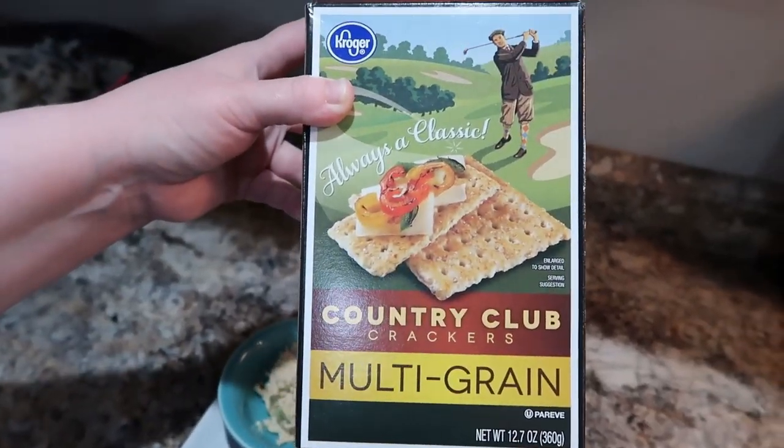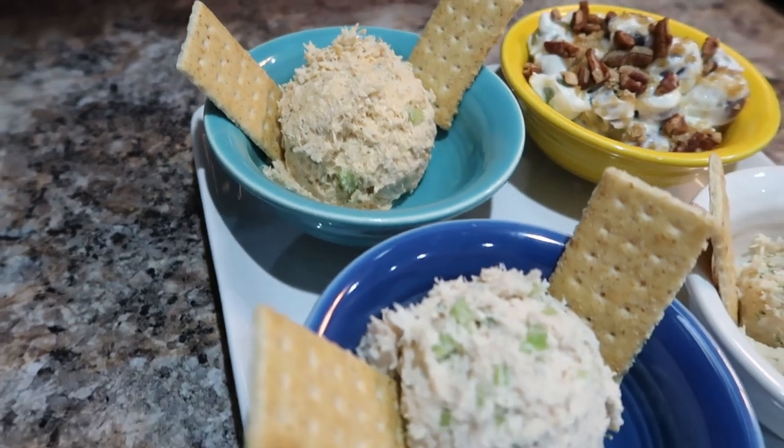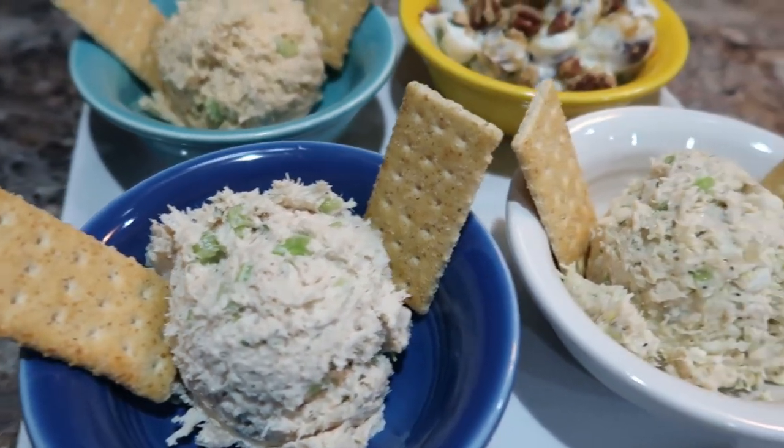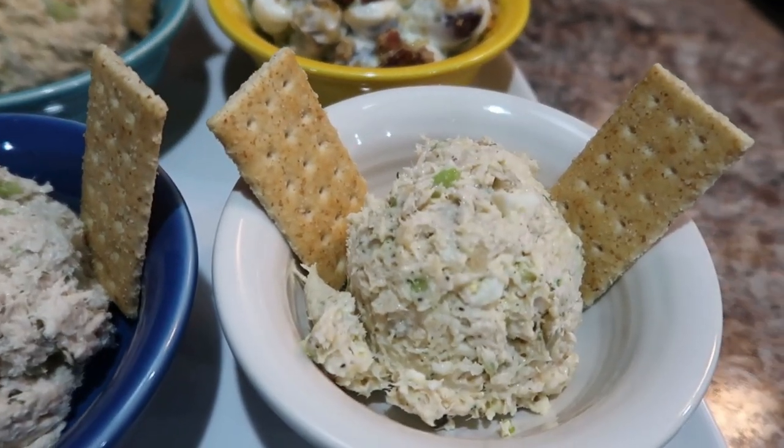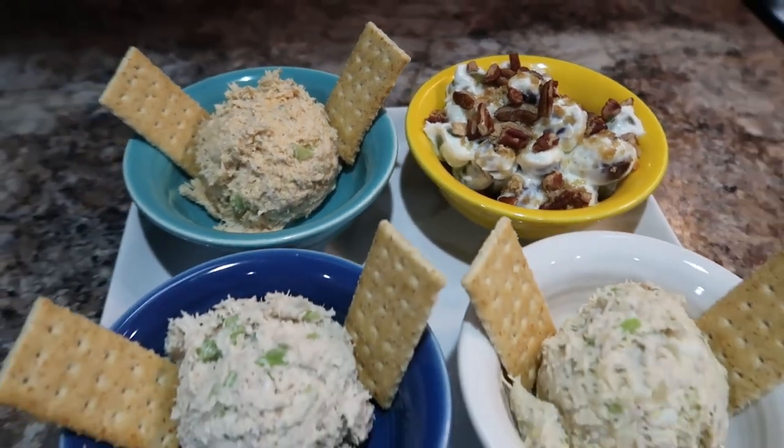These crackers I got at Kroger are close to the ones they give you at Chicken Salad Chick. We've got the Buffalo Barclay, the Classic Carol, the Olivia's Old South, and of course the grape salad — these were amazing! Highly recommend all these recipes. Thank you so much for joining me today. If you enjoyed these, give me a thumbs up, subscribe to my channel, and hit that notification bell so you don't miss any more delicious recipes. Don't forget to check out the playlist and Valerie and Adrian's channels. I hope you have a blessed day wherever you are — see you in the next one!